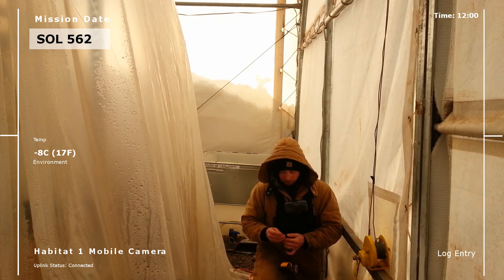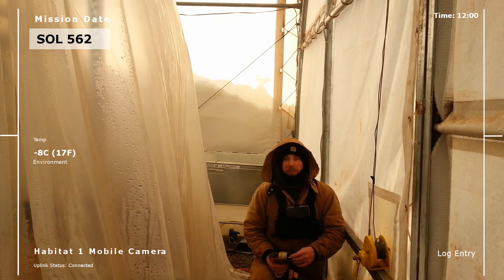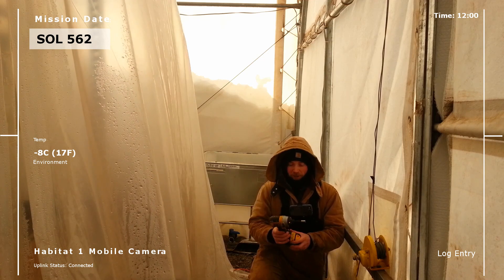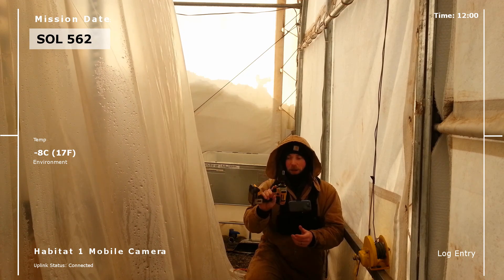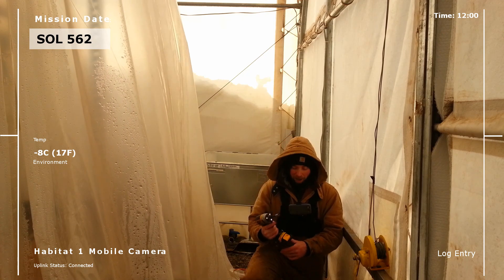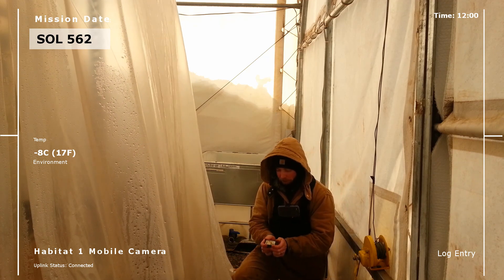I basically collected tools from anyone who wanted to give them to me, as well as getting my own. I got this one for Christmas from my brother-in-law — thank you Scott — this has turned into like the most awesome tool that I have. I'm mounted now — got some self-tapping screws.